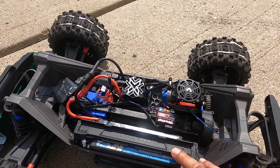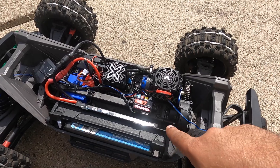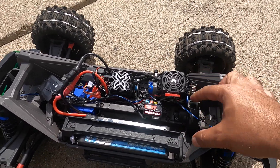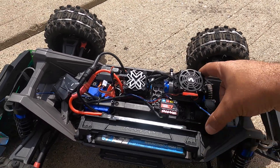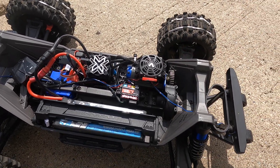The motor is bouncing off. This bolt that we can't reach anymore — it helps it — so maybe some strap ties will help us there. Anyway, we're gonna have to go back to the bench.